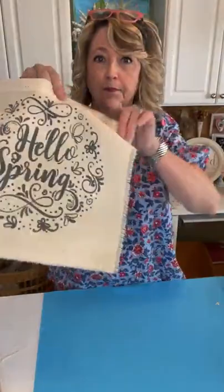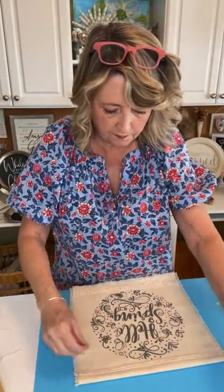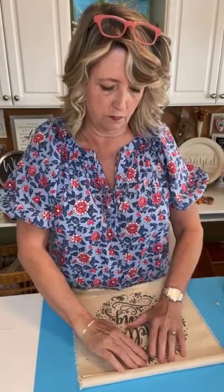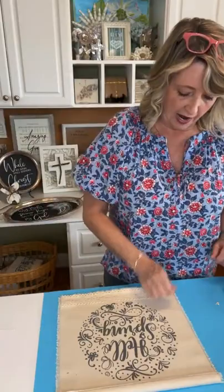I want to show you some ribbon ideas for the brighter one too. Let's put our little piece of wood in here — it could be any size dowel or a paint stir stick. Okay, that's what that looks like so far.